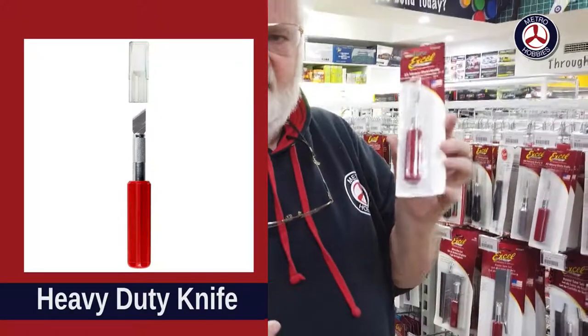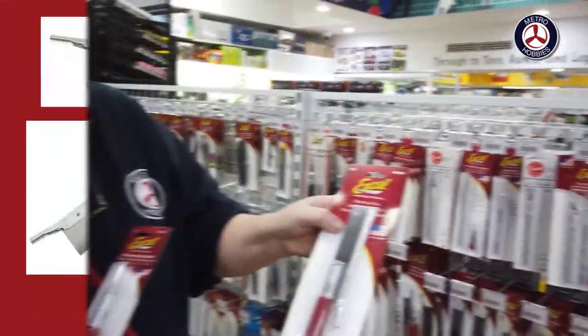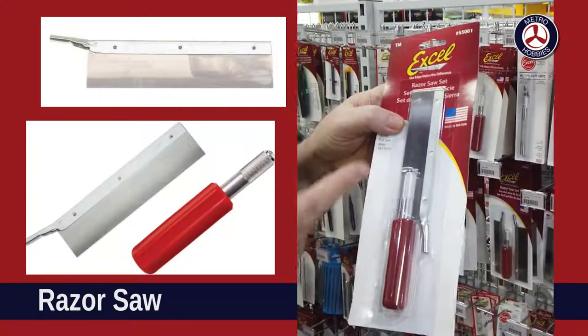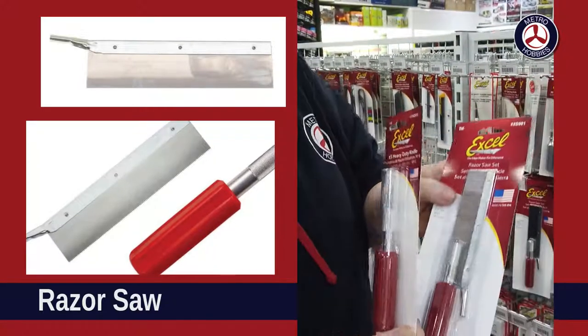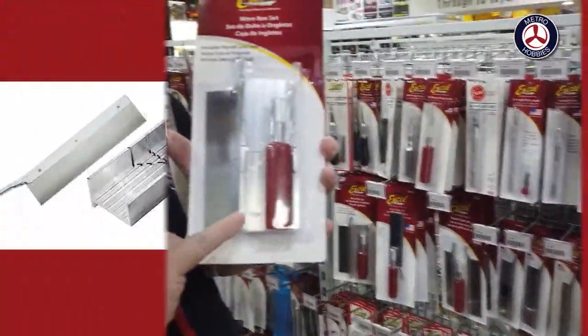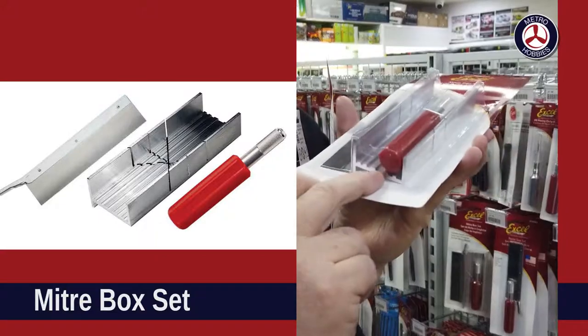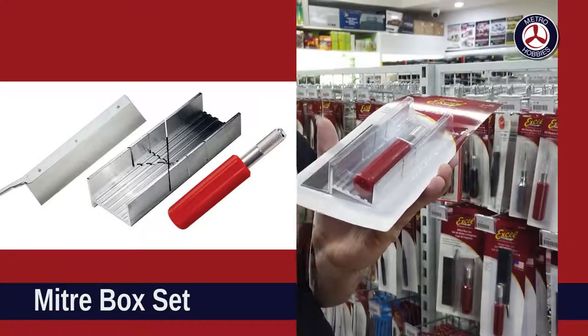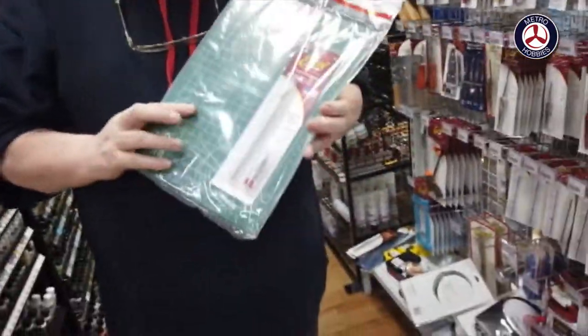I recommend a heavy-duty knife as well — good for cutting woods and heavy-duty plastics. If you're going to cut heavy sprues, look at something like this with a heavy-duty handle where you can put another blade in. For scratch builders, there's also a great little tool that includes a miter box with angles you can cut to, and slots in the bottom where you can lay plastic, wood, or whatever. Cutters go from there.